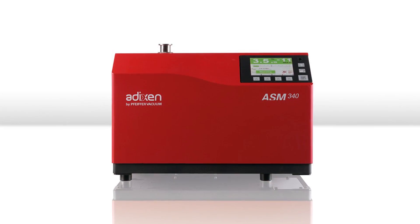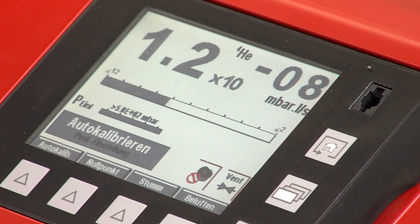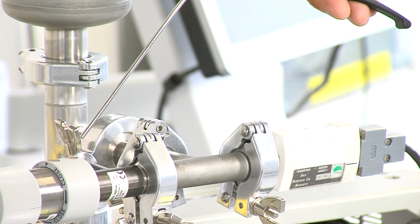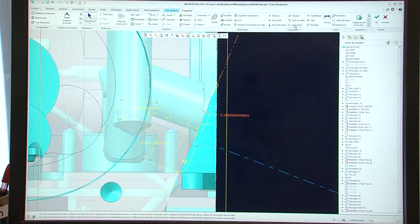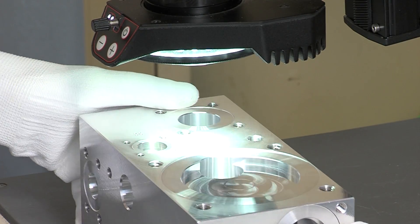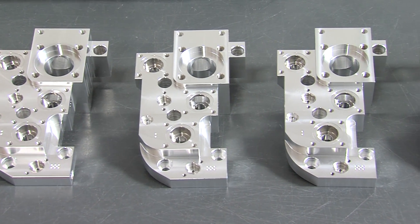Leak detectors are measurement instruments that are technically based on mass spectrometry. The latest Pfeiffer Vacuum leak detectors are able to trace even the tiniest leak. To ensure this accurate performance, we set high demands on the conception and manufacturing process. Excellent design, highest technology standards, and cleanliness of the parts are just a few of the aspects we consider in order to offer our customers the best in-class products.